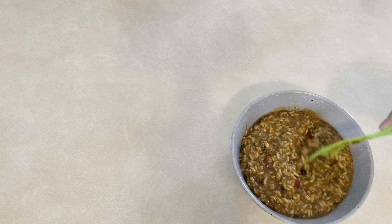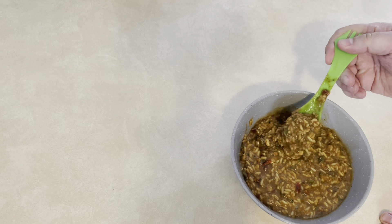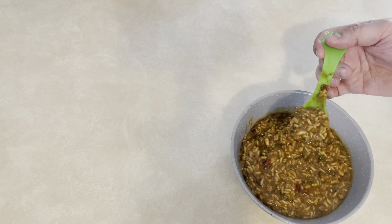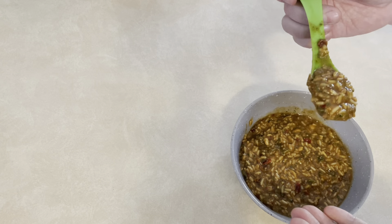It looks good and it does have flavor. It says bold spicy sweet sauce paired with chicken, peppers, and rice. They give you a lot of portions, so especially if you're hiking and need something that's going to fill you up after a long hard day, this would definitely be one to consider.